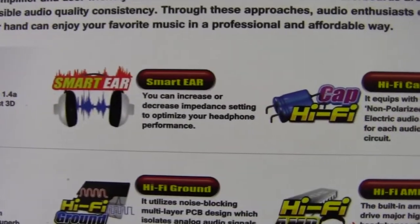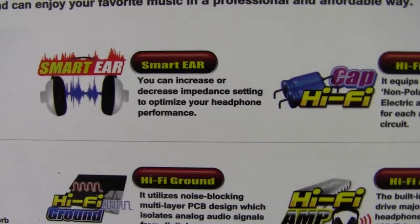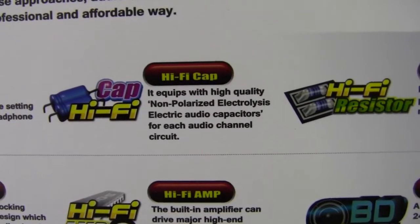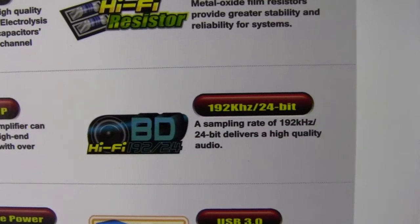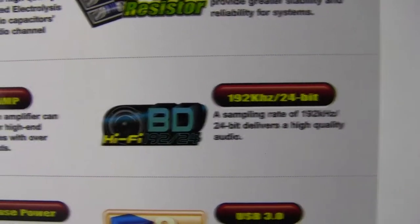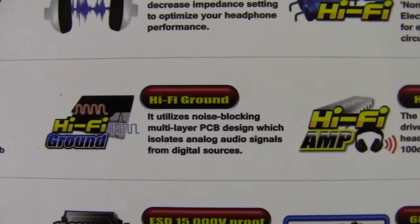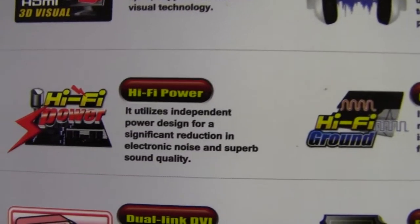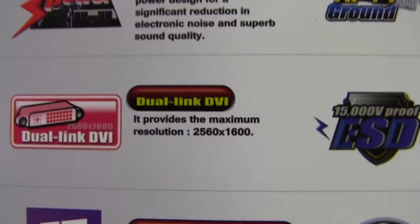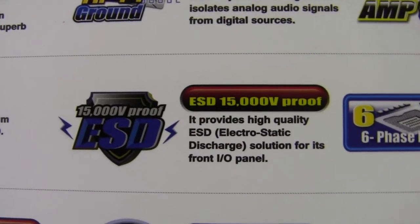HDMI 1.4, Smart Ear — you can increase or decrease impedance settings to optimize your headphone performance. HiFi capacitors, HiFi resistors, HiFi audio, HiFi amp built-in, HiFi ground, HiFi power, Dual Link DVI, and electrostatic discharge protection.